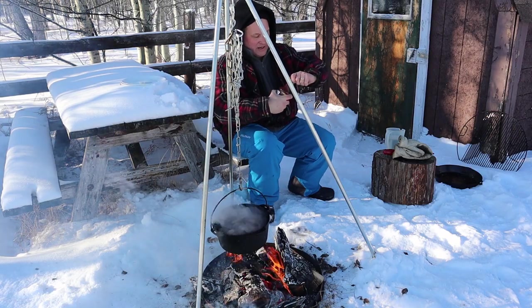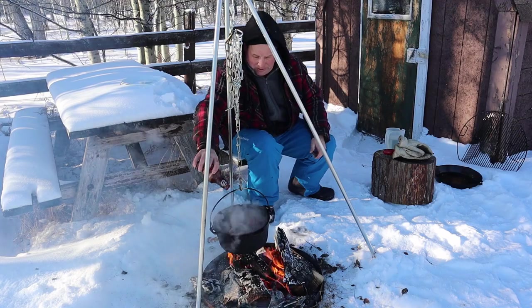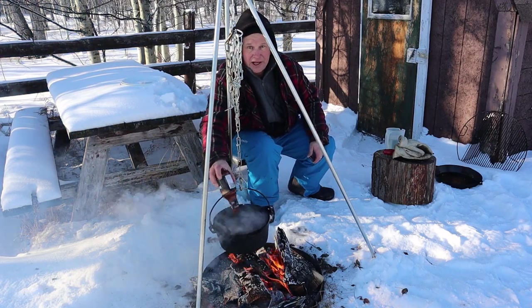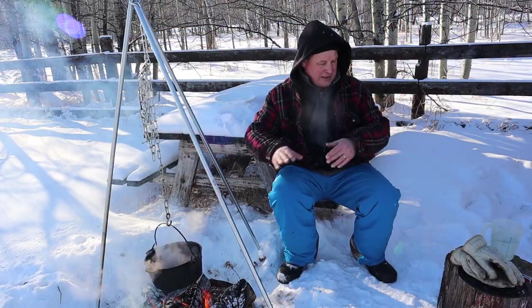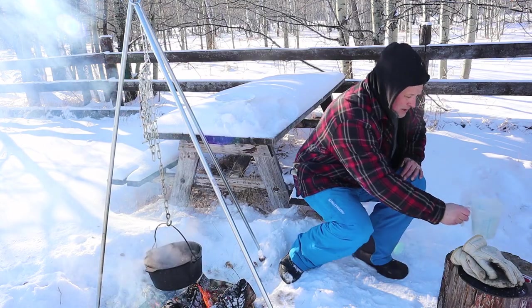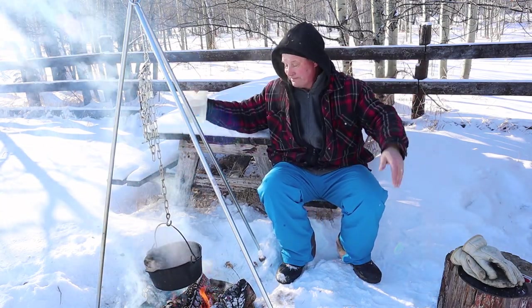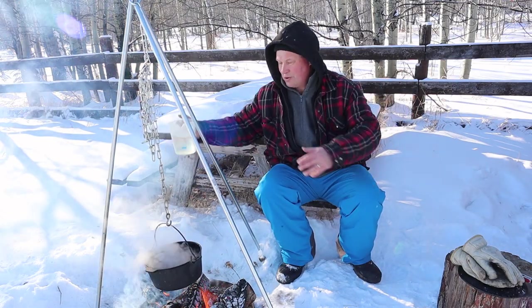There we go, beef is in there. Next phase: barbecue sauce — whatever floats your boat, just put it in there. That gives it an extra layer of flavour, and flavour is good. It's getting nice and warm here — maybe I'm going to wear shorts soon. Barbecue sauce is in, onions are in, garlic is done, and we're just going to add some water.